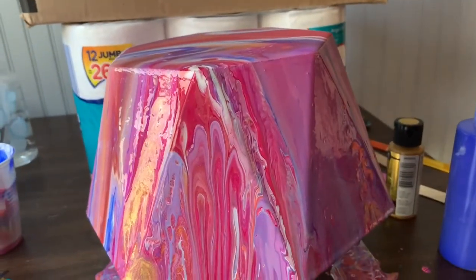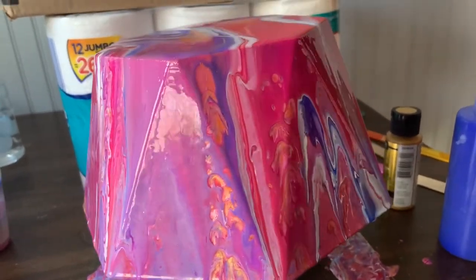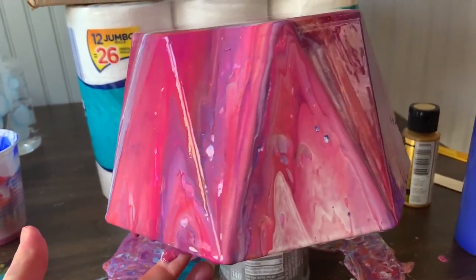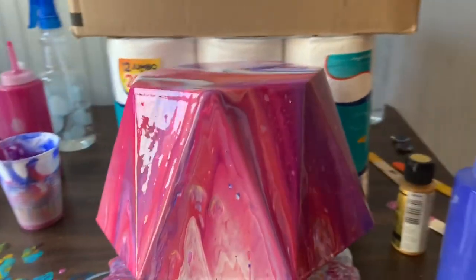Let me see if I can spin this without dropping it. I love that right there with that blue. I'm not a pink person, but I really do love this one — I feel like it turned out just gorgeous. Let me know what you think.